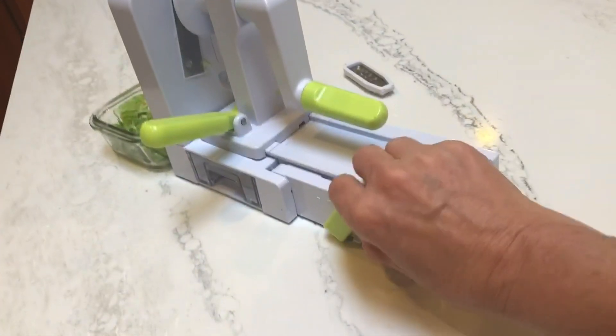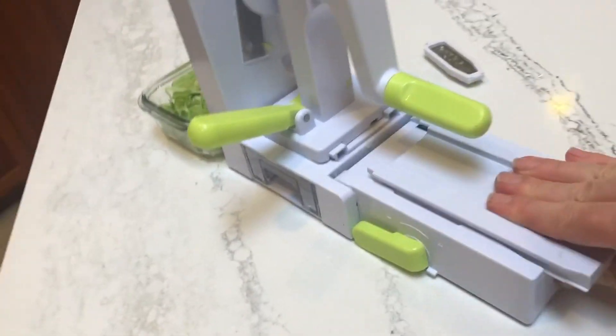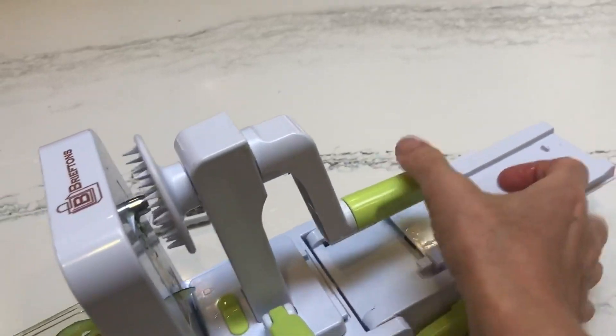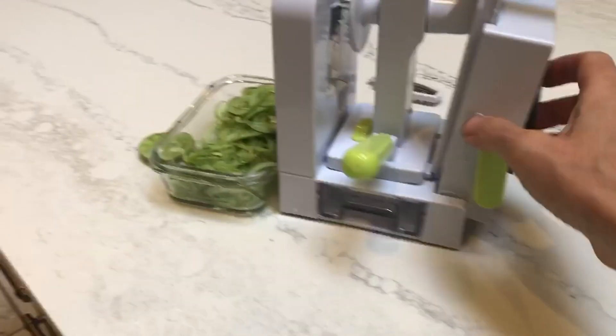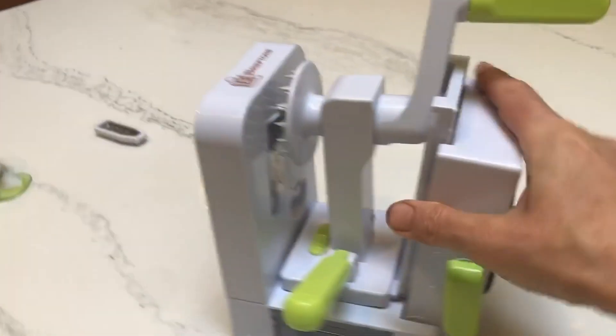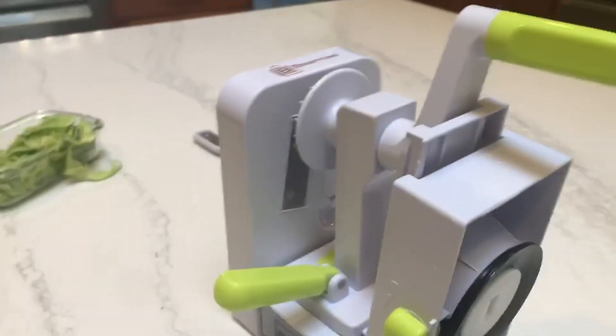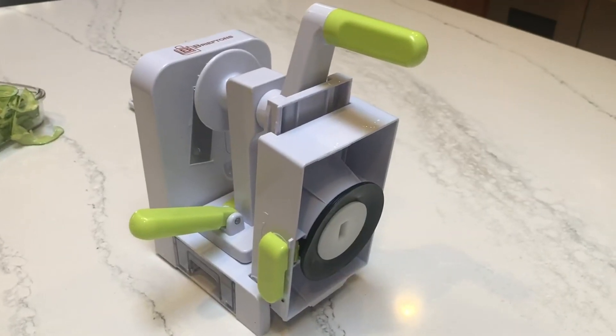When you want to fold it away, you just unlock it, pull this out, and it folds up like this — I'm doing this one-handed. So nice and small. This is the big suction cup, it works perfectly, and those are the little guys at the bottom, and there are the blades. I think you'll be happy — if you're looking for a spiralizer, this is the one.